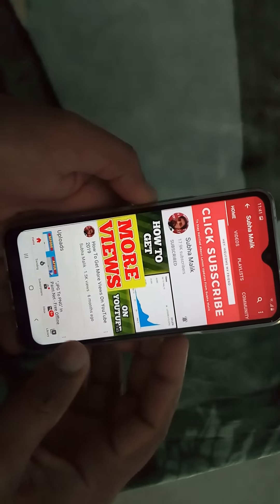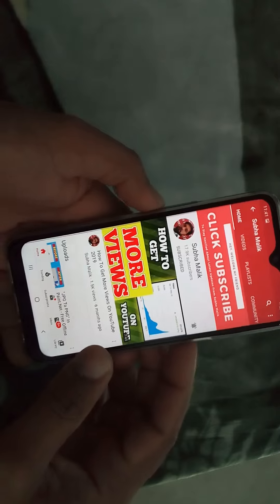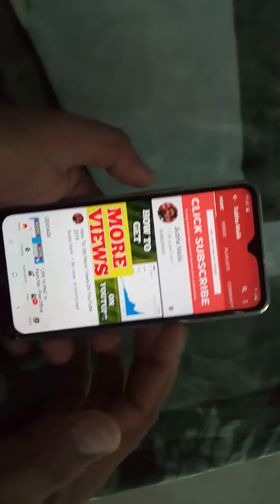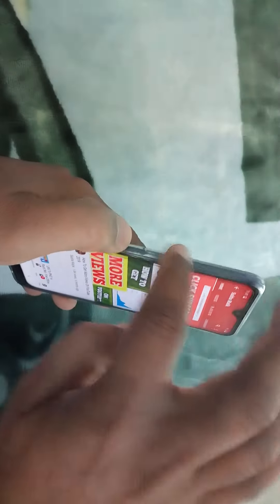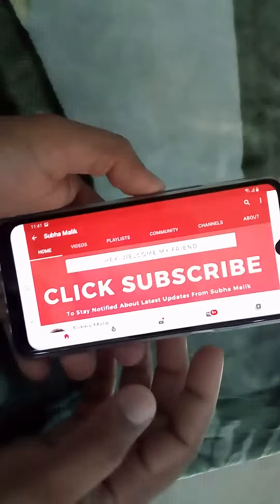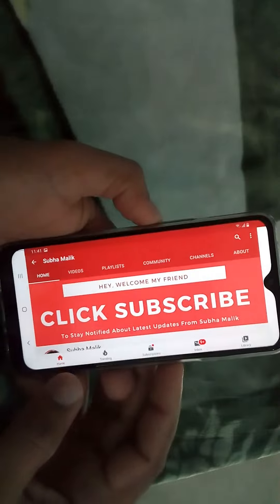I found this method while searching on the internet. So you need to hold the power button — the power button is here on the right side — and the volume button is here, up and down, on the left side. Hold the volume down button and then press the power button at the same time.